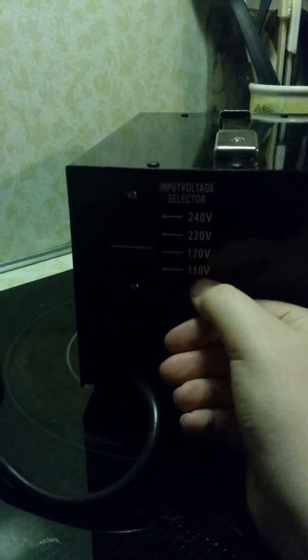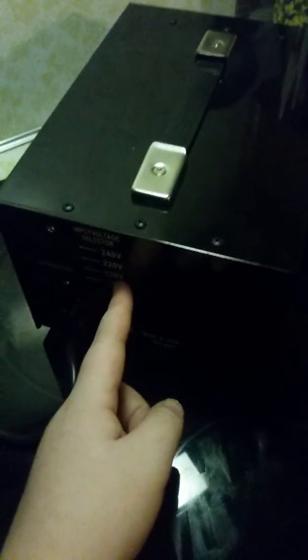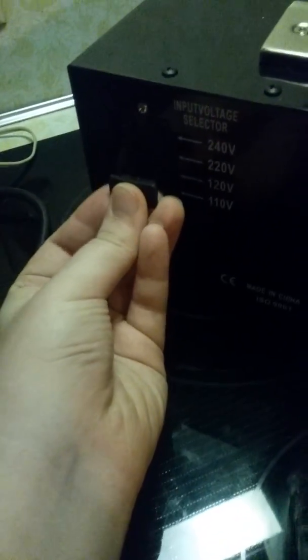On the back is an input voltage selector where you can select between 110 volts, 120 volts, 220 volts, and 240 volts. In the United States and North America we use 120 volts. If you put the input on 110 volts, 240 volts will come out of the outlet, but if you put it on 120, 220 volts will come out. These appliances are rated 220 volts, so I'm going to be setting the input to 120 volts for a 220 volt output.